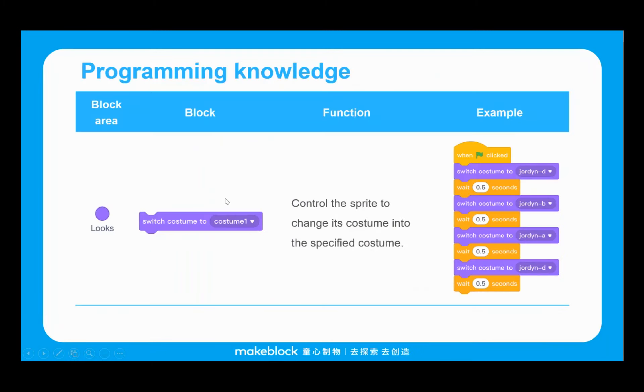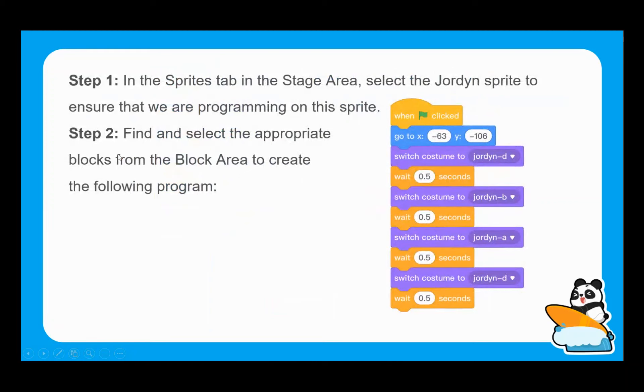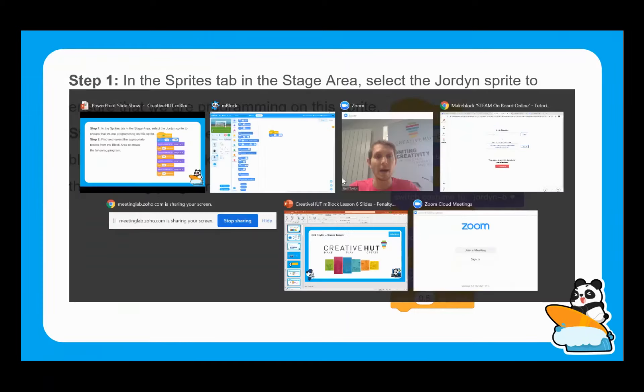Rather than using the next costume block — which just cycles through costumes in order — we can get really specific and say which of the four options comes next. Once we click onto the sprite, you'll be able to see what each of those different costumes looks like in the menu bar on the left-hand side. So we now need to build up the code that does exactly this.